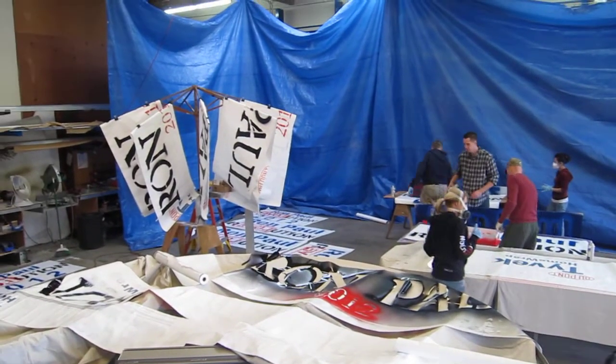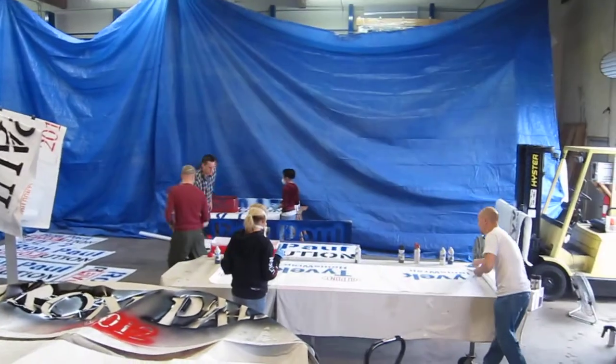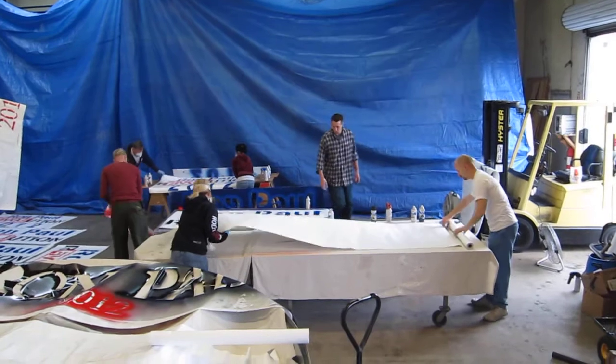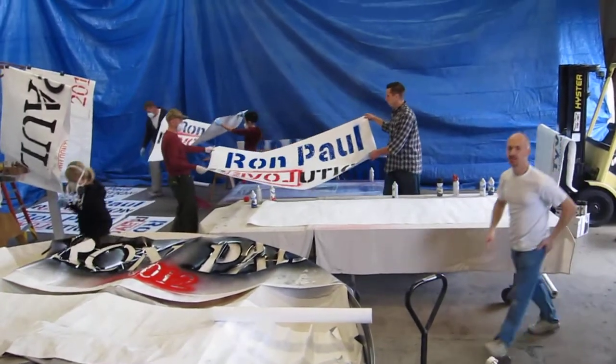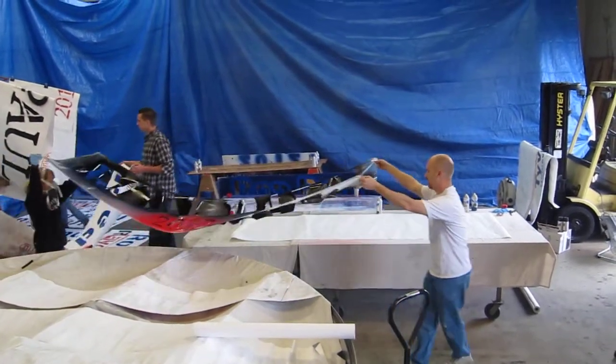There's the Tree of Liberty. Here's how it goes — there's the paper going down. Grab the stencil.